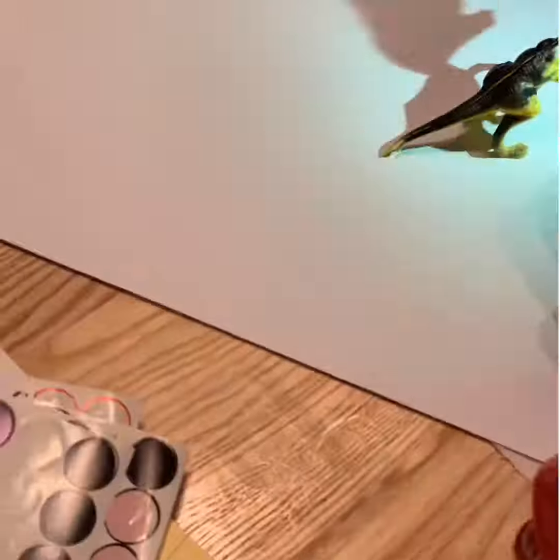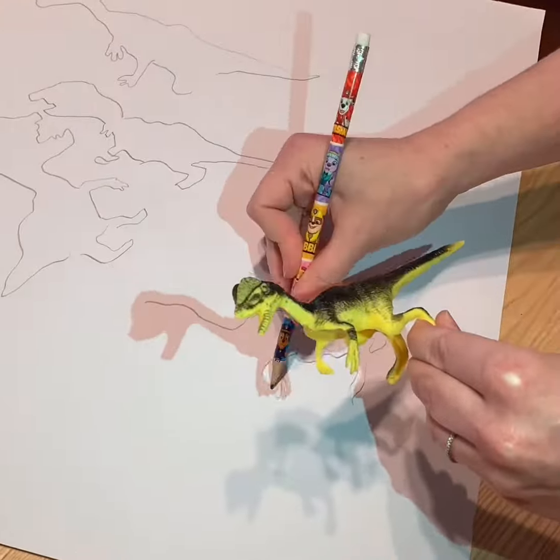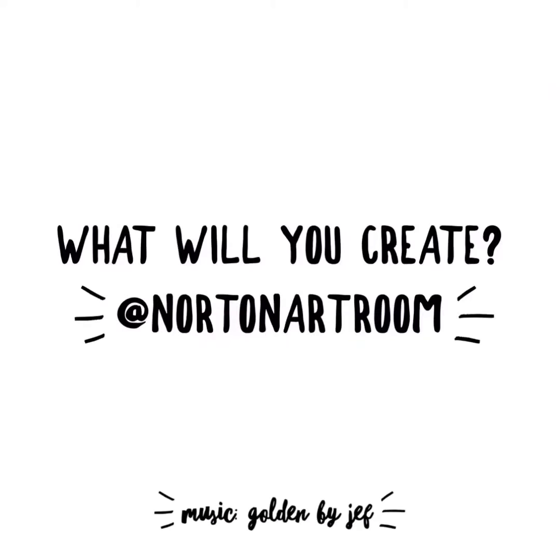If the sunshine isn't cooperating, no worries. You can do this inside with the help of a flashlight. Cell phones work great for this. Trace them again and again, add details, and if you like, you can color them or paint them.